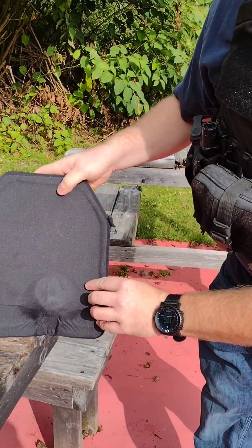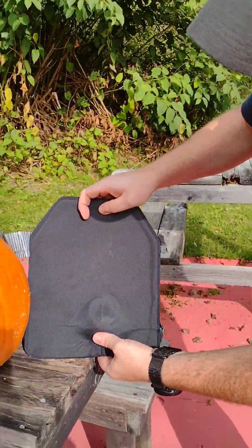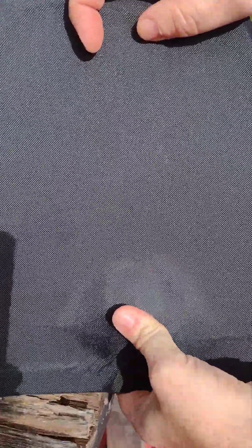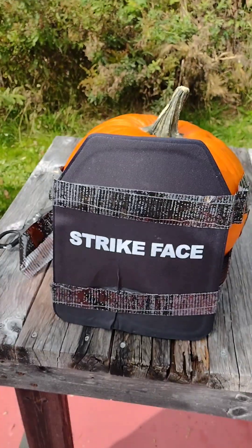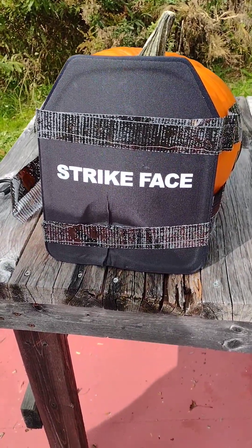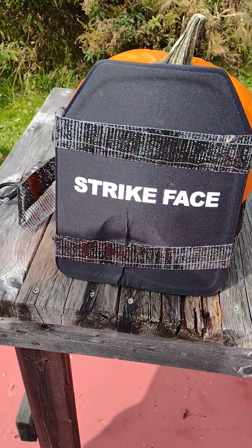It caught it. I'm pretty impressed actually. That nine millimeter hollow point was straight up caught by a thirty dollar Temu plate. I'm going to try a couple more rounds on it.